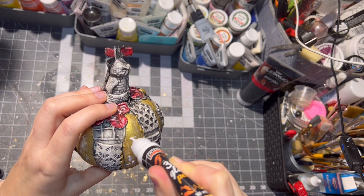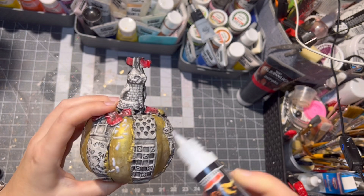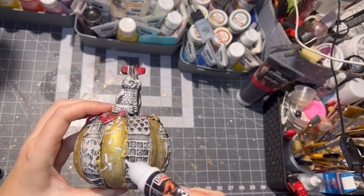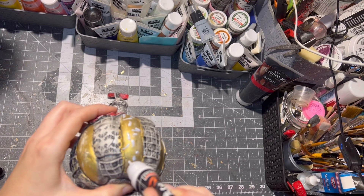I tried to trace the rose design on the pumpkin with the 3D glue pen. With this glue, you let it dry until it becomes transparent.